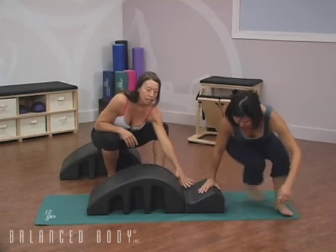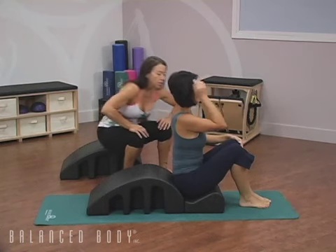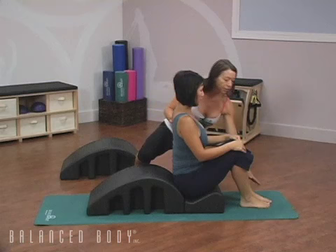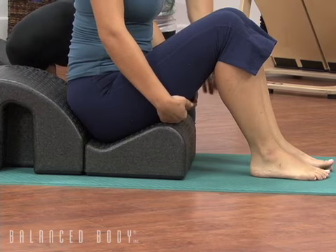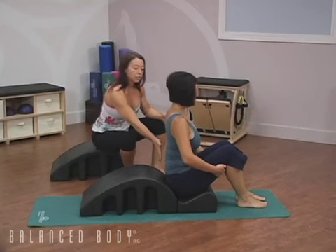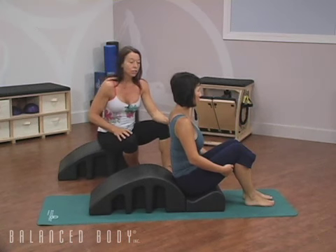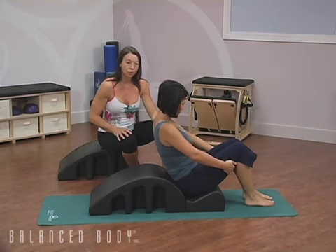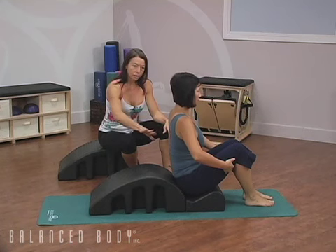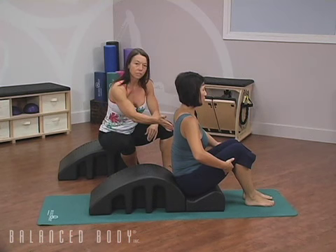Beth is going to take a seat right in the well of the Pilates Arc, bringing her feet in front of her. We want the heels in line with your sit bones, feet separated and even. She's going to start with her hands behind her thighs. This is an abdominal exercise. She's going to roll back halfway — inhale as she rolls back, exhale as she rolls forward — maintaining the C curve and scooping in her tummy. As she exhales and rolls up, she comes to a tall seated position.